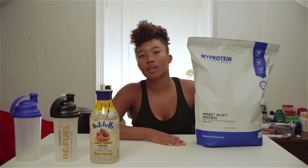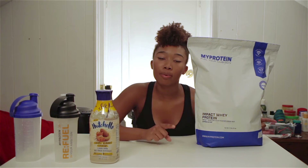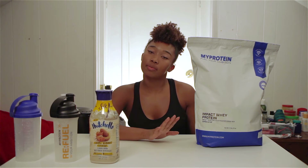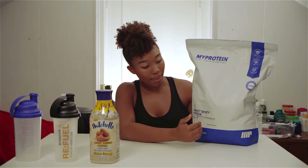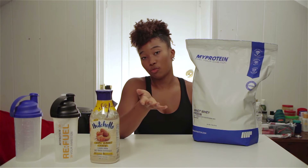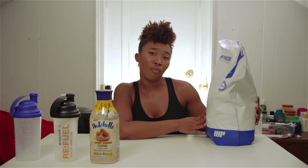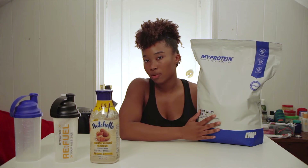Hey everyone, today I will be reviewing a protein pot that I've been trying for two weeks, and so far I like it. I am reviewing the MyProtein Impact Whey. The flavor I have is unflavored — no flavor. And I like it so far. It's a good quality protein that I think could help me with my fitness journey.